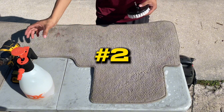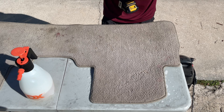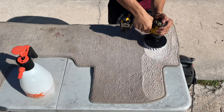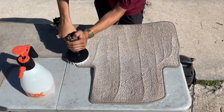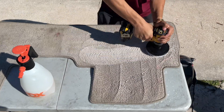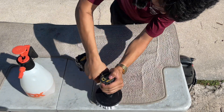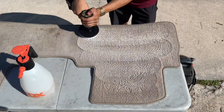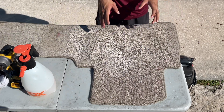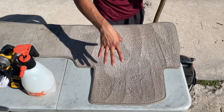Step number two: I'll bring out my drill along with the drill brush attachment and start scrubbing, brushing, or agitating — however you guys want to put it. Once I am done with the agitation, I will use my extractor to pick up all of the grime and dirt from inside the mat and remove any stains or spills that may be on here.